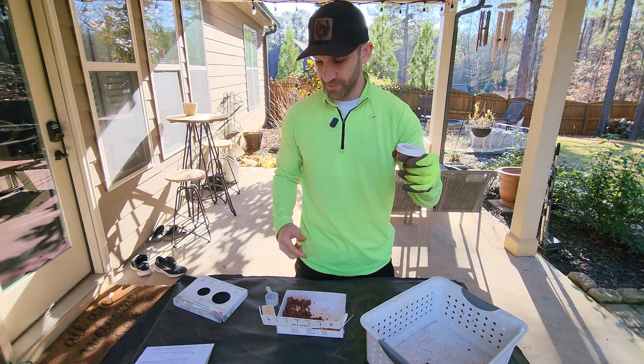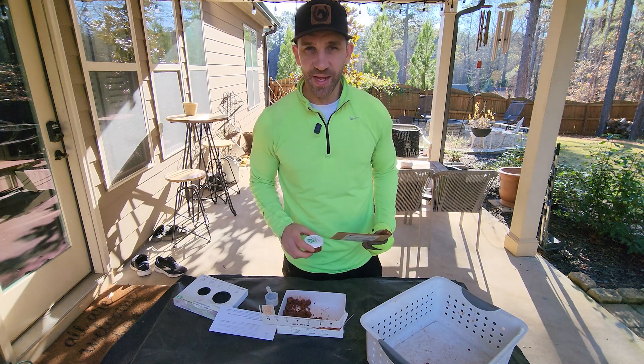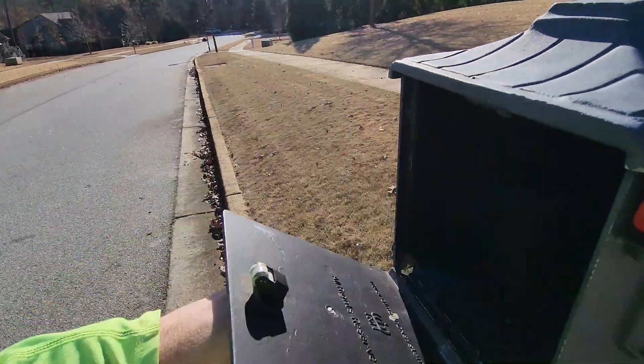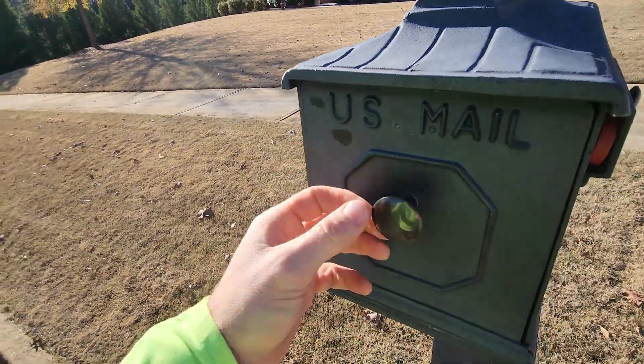And there we have it. Now it's time to package this thing up and send it off, and in a few days we'll have our results. And now we wait.